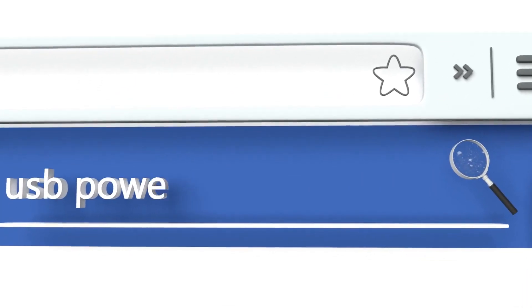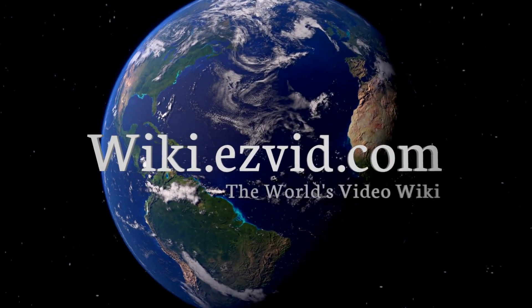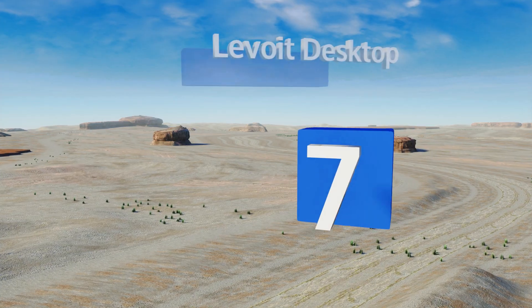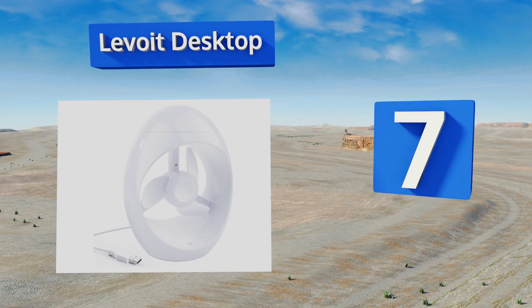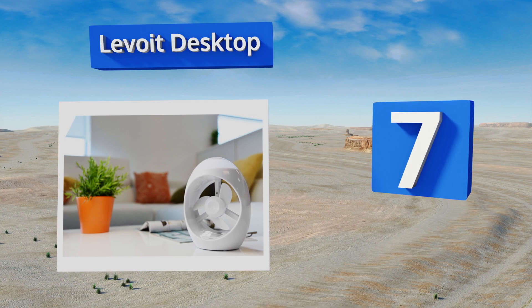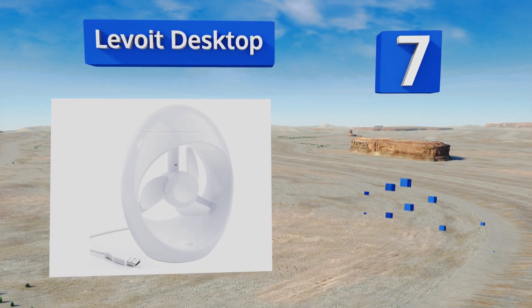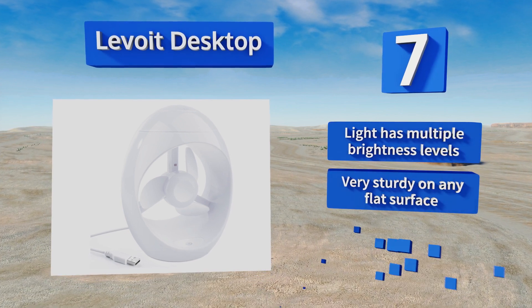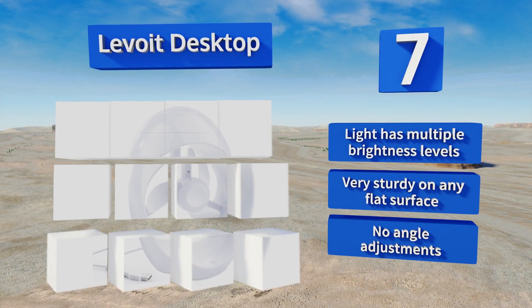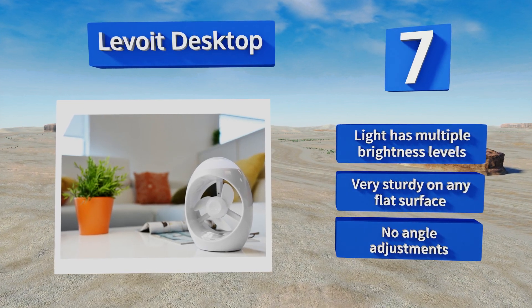At number seven, the Lavoie Desktop has a distinctive look that borders on futuristic, which is ideal for those who love all things modern. It's built with an integrated nightlight and its three blades are soft to the touch, making it safe to use around curious kids. The light offers multiple brightness levels and it's very sturdy on any flat surface, but it doesn't offer any angle adjustments.